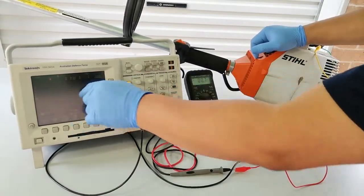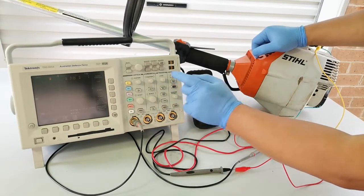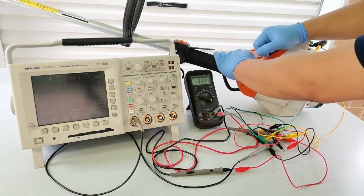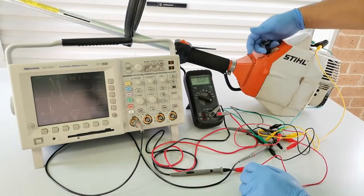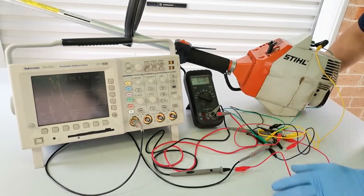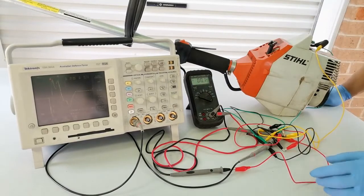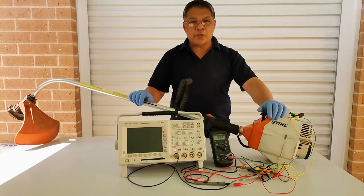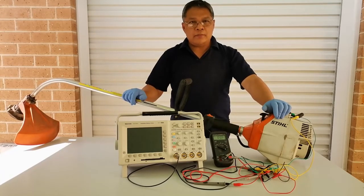When switched off there's nothing on the waveform and no voltage on the meter. With the oscilloscope in trigger mode, switching it on shows voltage and captures the waveform. If you have any questions, please leave a comment, give us a thumbs up, stay tuned for more updates, and subscribe to our channel. Thanks for watching — I hope you found it interesting and we'll see you next time.